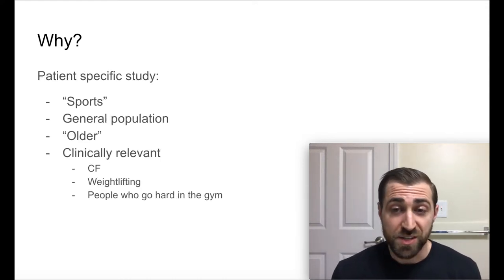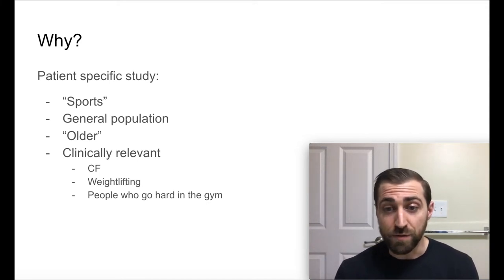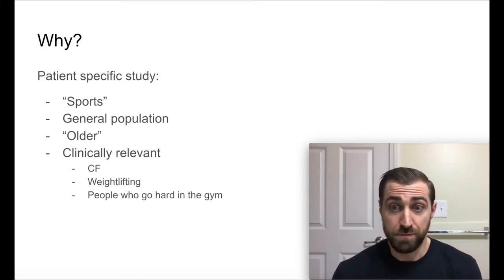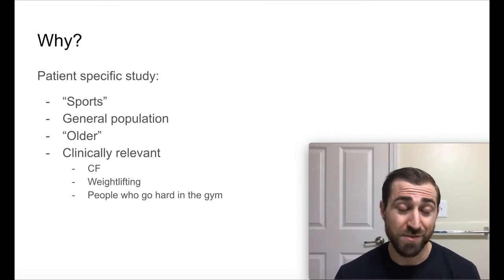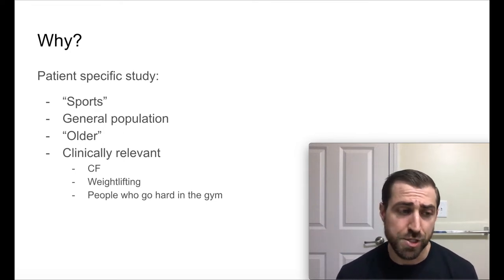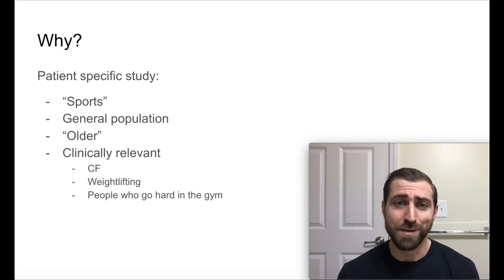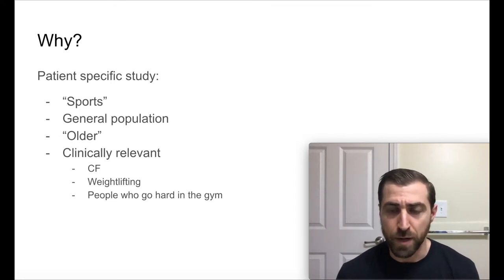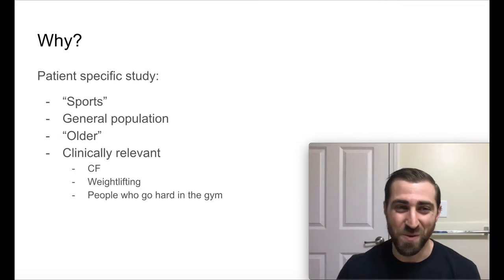What was awesome about this study is that it was very specific to the population that I see and work with on a regular basis, which is fitness — and very high level, very competitive fitness. Most studies on the rotator cuff are done in the general population, done with older folks, and that doesn't really give us great feedback about whether or not my fit athletic person is going to be able to get back to snatching or clean and jerk. In this study, that is exactly what these athletes were going to get back to.